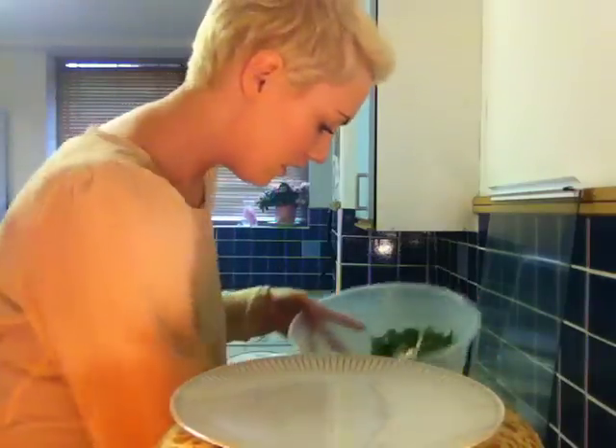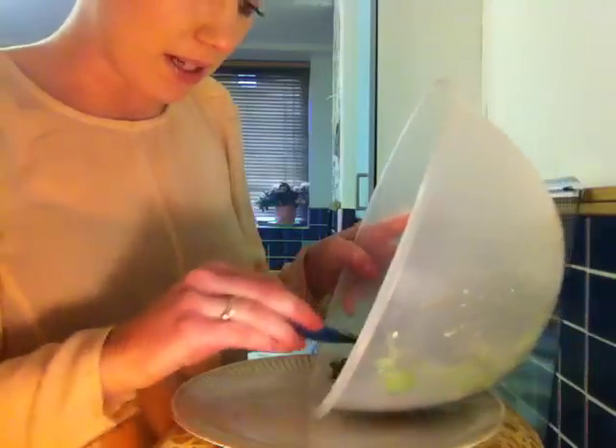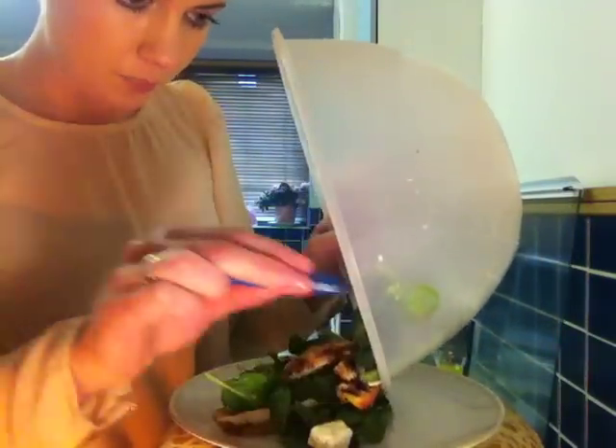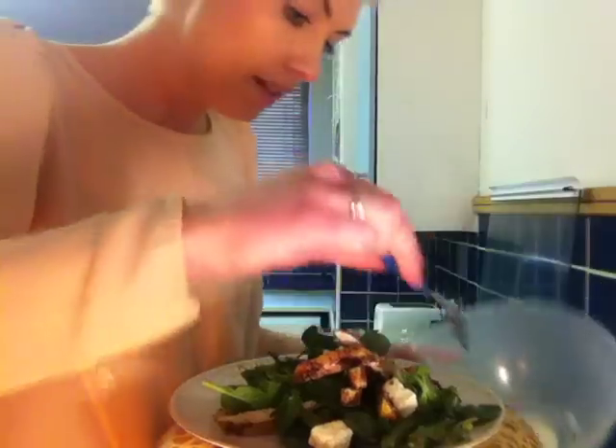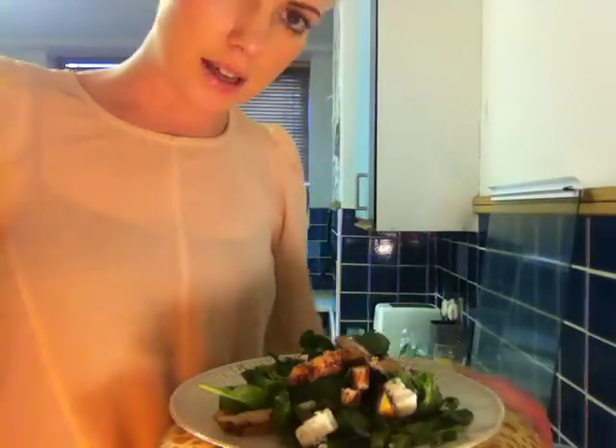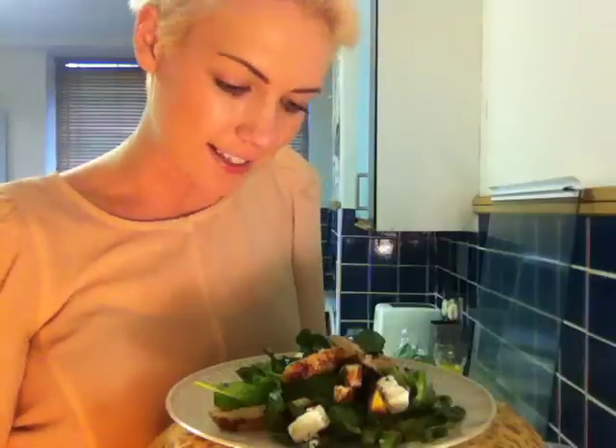So that's your salad pretty much ready to go. You'll see it's quite substantial — there's lots of really gorgeous flavours going on in there. Just pop it onto your plate, and that's your salad of char-grilled chicken, nectarines, feta cheese, and sugar snap peas. It's really, really good, really easy, and great for a barbecue, picnic, lunch, dinner — whatever. So yeah, that's it. Enjoy.